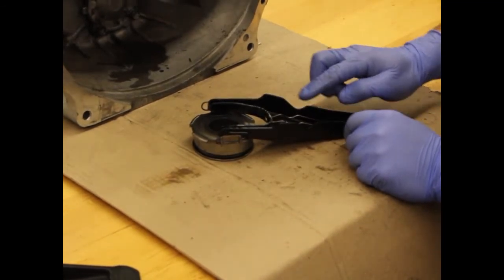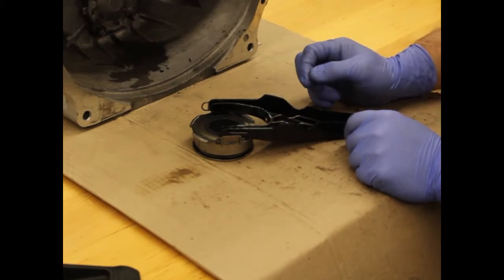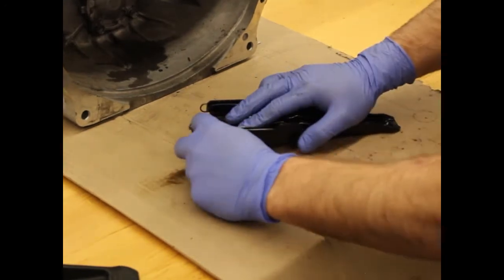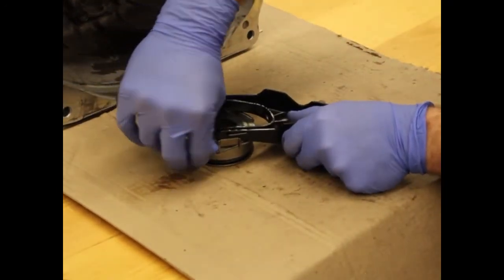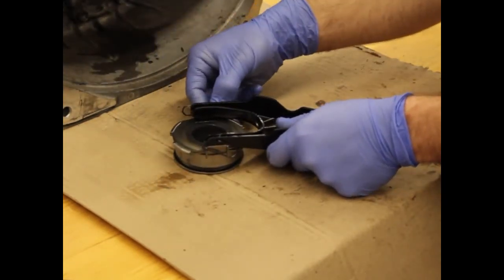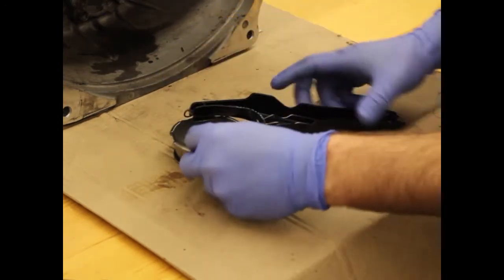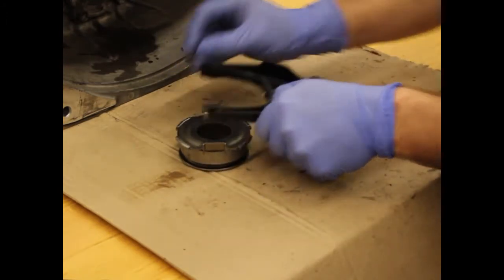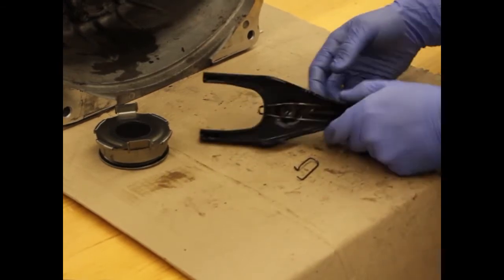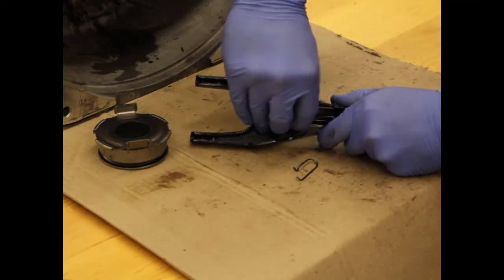Assuming you're going to reuse the OEM clips — as it does require a little bit more work — we'll go through that install. To remove the throwout bearing from the clutch fork, pull on the front of the clip and pull it out, then do that on the other side. Push down so it's just resting on those two, and then the throwout bearing and the clutch fork separate from one another. To remove the center clip, simply push together and pull out.